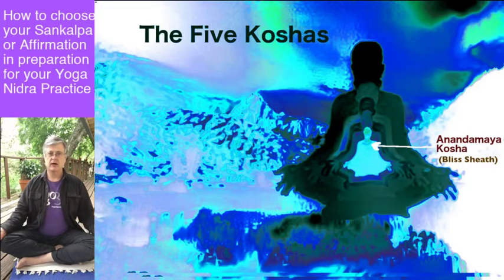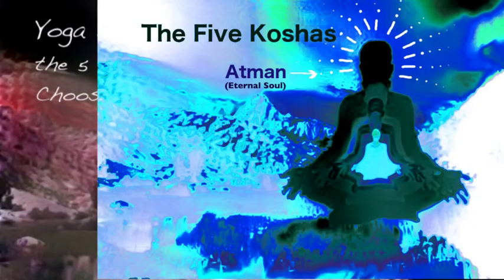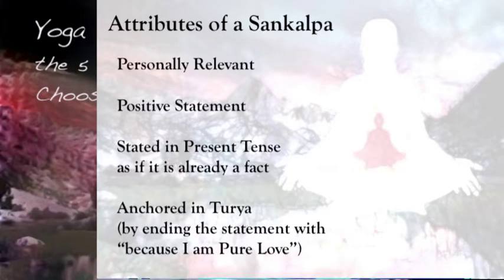Now let's look at the sankalpa — the affirmation — which we'll use during our Yoga Nidra practice. The affirmation is not chosen casually or randomly. It should be chosen by first recognizing what you struggle with and where you have reactions — where you react to life rather than choosing.